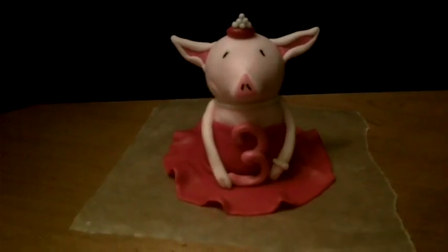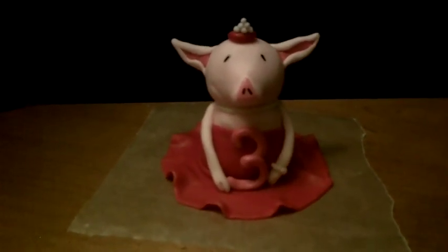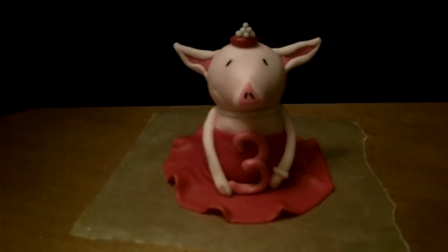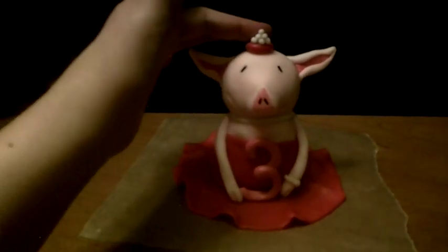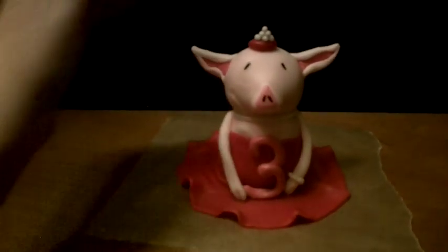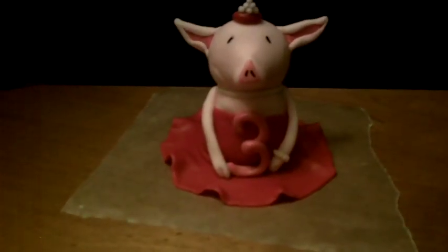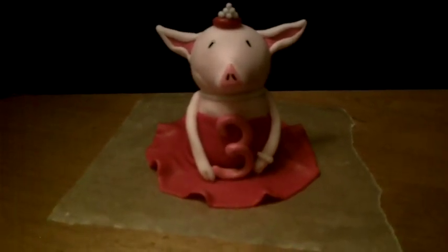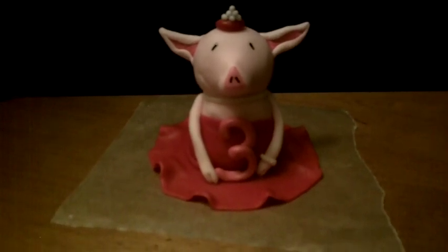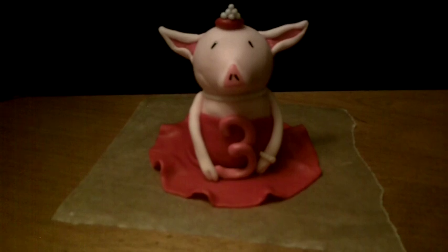There she is — Olivia the pig, all finished! I added a little pearl necklace and a pearl bracelet. She looked a little bare on top, so I put a little tiara with some fondant pearls. Then I made the number three for Bella. Happy birthday, Bella — hope you love Olivia! If you want to see the cake, go search my channel and I'll show you how I decorate it with Olivia as the cake topper.